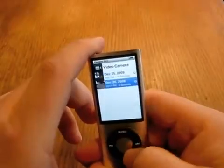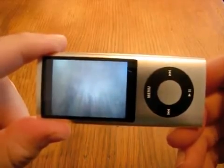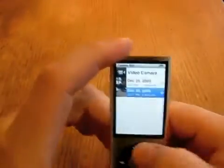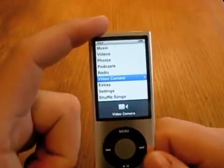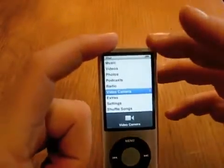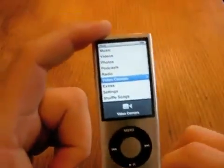So if we go back into the menu, now we have what we just recorded. Right now you're not going to get zoom or anything like that, or at least not at this point. But it is a decent video camera, especially much better than you would expect it to be for such a small camera.